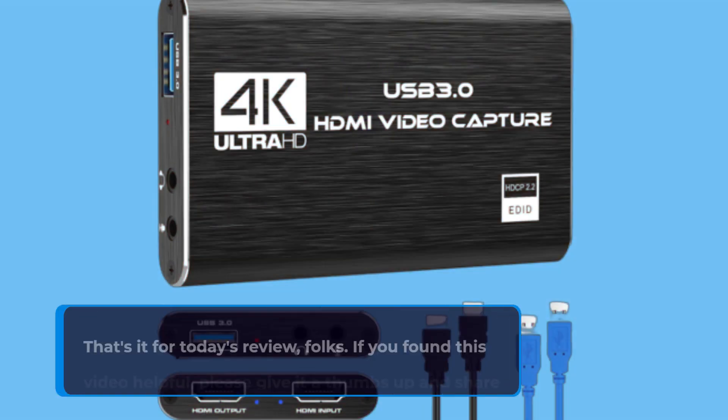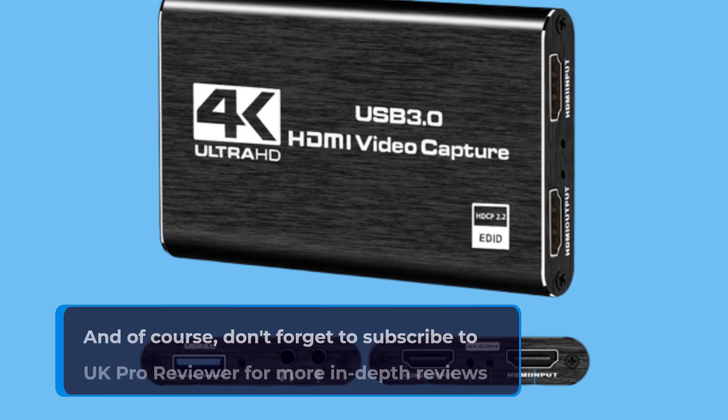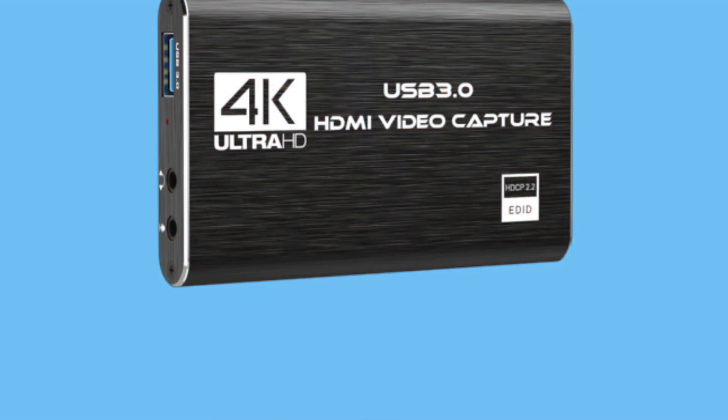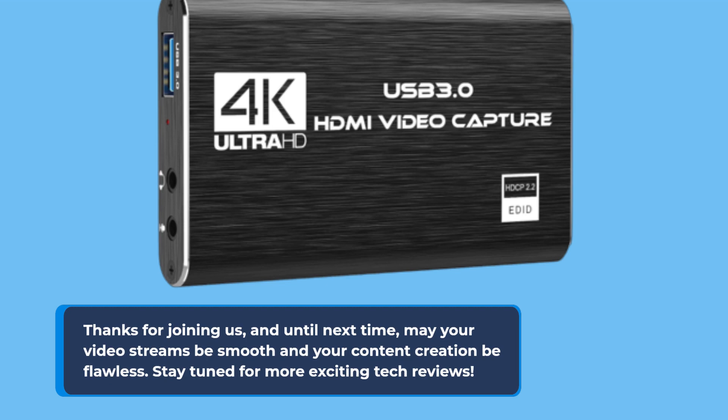That's it for today's review, folks. If you found this video helpful, please give it a thumbs up and share your thoughts in the comments below. And of course, don't forget to subscribe to UK Pro Reviewer for more in-depth reviews of tech and gadgets. Thanks for joining us, and until next time, may your video streams be smooth and your content creation be flawless. Stay tuned for more exciting tech reviews.